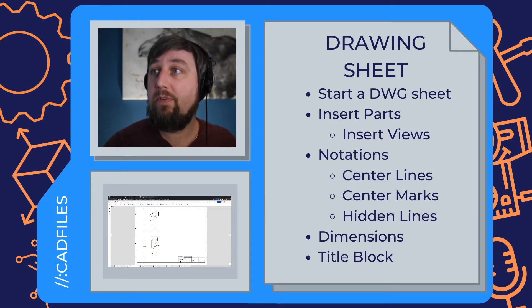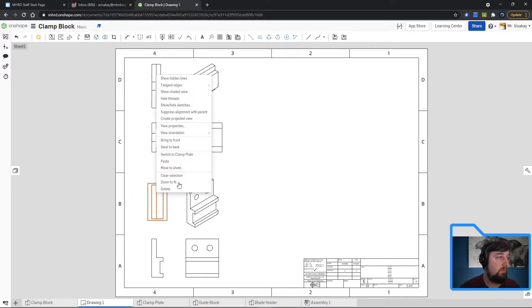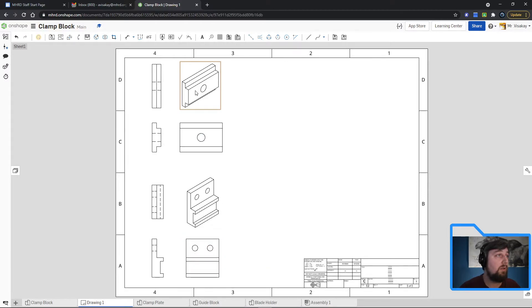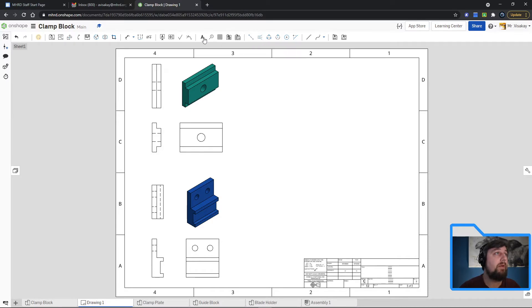Now let's add the other elements: center lines, center marks, and hidden lines. Right-click on your view and a bunch of options come up. Select 'Show Hidden Lines' — you have to do this for all your views. You don't need to show hidden lines in your isometric view. For the isometric views, right-click and choose 'Show Shaded View' so it displays with color and shading.